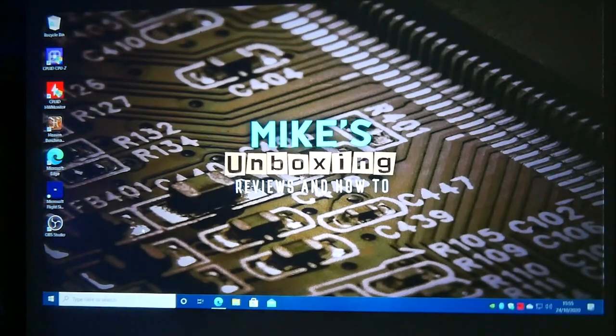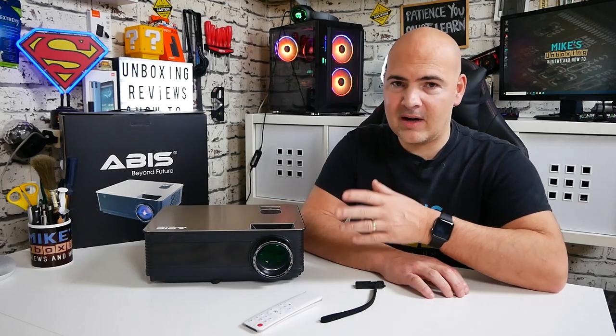So there you go — that has been a look through the specifications and visual displays of the ABIS projector. This is the HD 6K. The '6K' name I guess is to do with the lumens — 6,000 lumens — so that kind of makes sense. It does also do 2K and 4K down-sampled to 1080p. I think this is actually a really cool device. The smart features are great, and with a memory stick if you download files that aren't compatible you can always get something like VLC Player from the app store, or get a codec pack, which opens up a whole world of what you can watch.